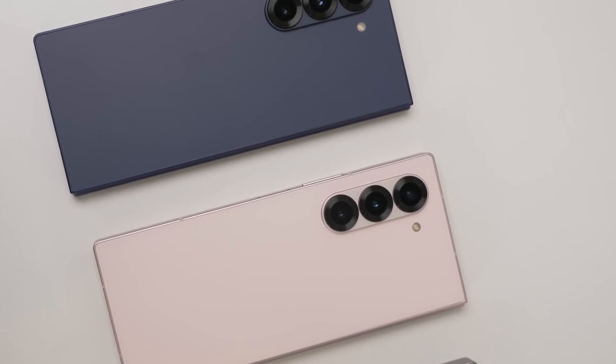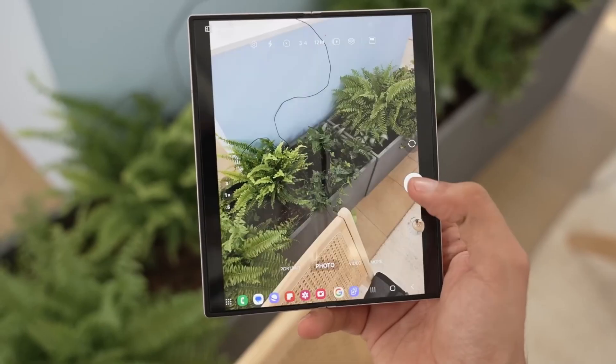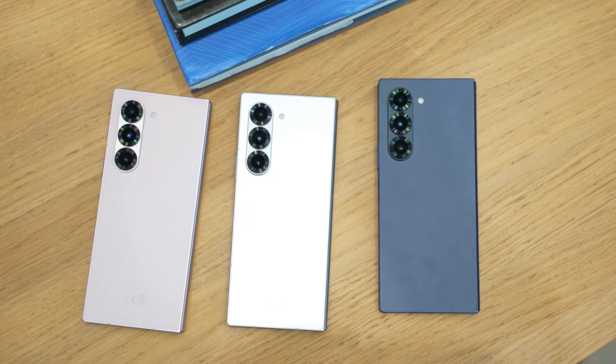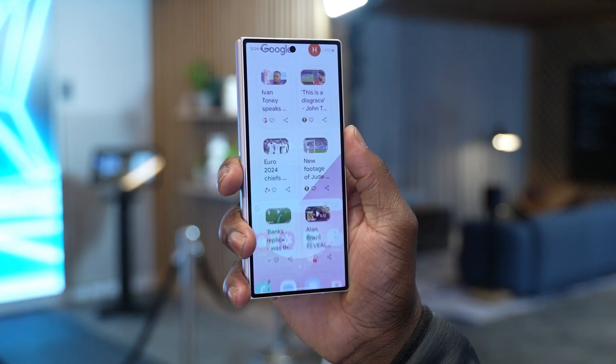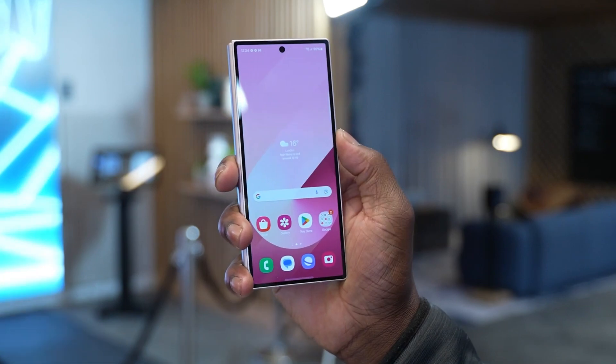One of the biggest drawbacks of foldable smartphones for some consumers has been the visible crease disrupting the display. Even the Galaxy Z Fold 6 Special Edition retains a crease that may be a deal-breaker for users seeking a flawless screen experience. However, foldable phone enthusiasts argue that the increased screen real estate outweighs the downside, and that users quickly adapt to the crease.